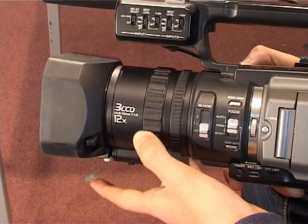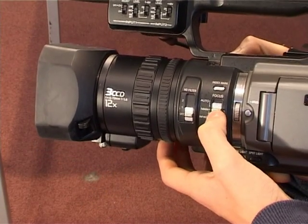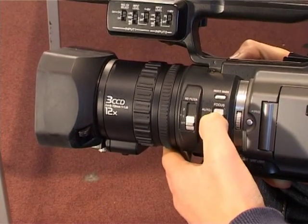This is the focus ring. It can be changed to manual or auto by using this switch here. The moment it's on manual you can change it to auto, which means that the camera automatically adjusts it to suit the zoom.